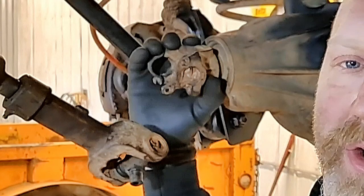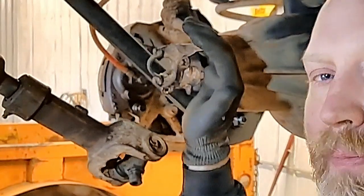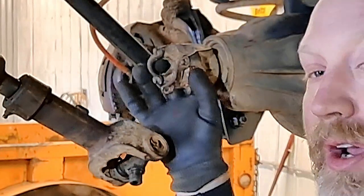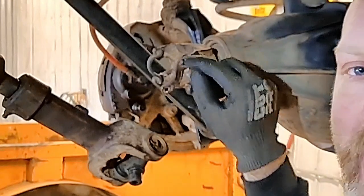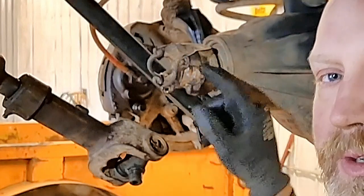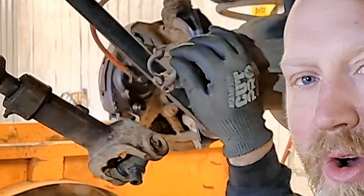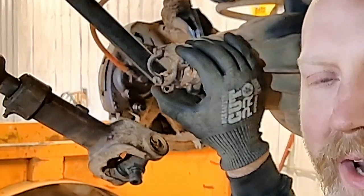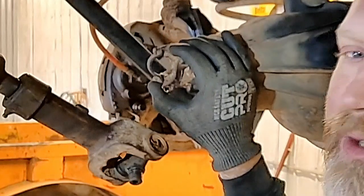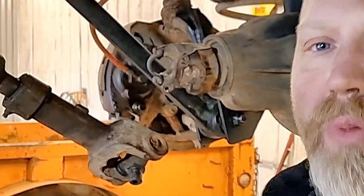In both the stock TJ and XJ versions of the Dana 30, you will end up getting a strap style pinion yoke. What a strap style pinion yoke means is that whenever a U-joint sits down inside this yoke, you will have small straps that go over top of the caps on the U-joint, and then small bolts actually bolt into the threaded yoke. The issue is that these bolts in this strap design are a frequent source of failure when you're out wheeling, especially if you wheel a lot. So we certainly would recommend upgrading your yoke to a U-bolt style.